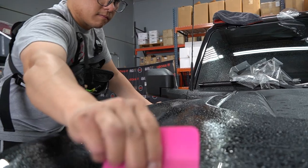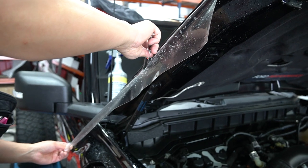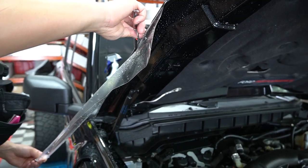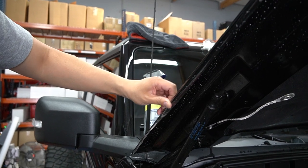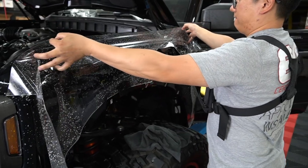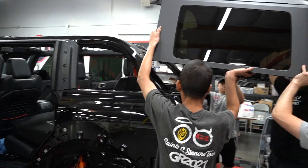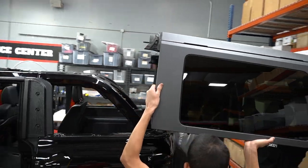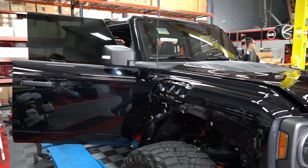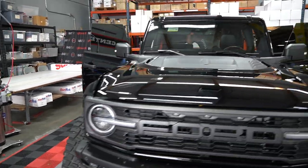This customer came in — a good friend of ours from Custom Fit Construction. He wanted paint correction, PPF on the nose, and a badass camo wrap. Guys, I hope you enjoy this project as much as we do. Let's get started and check it out. We are starting on the camo wrap on this Ford Bronco Raptor.